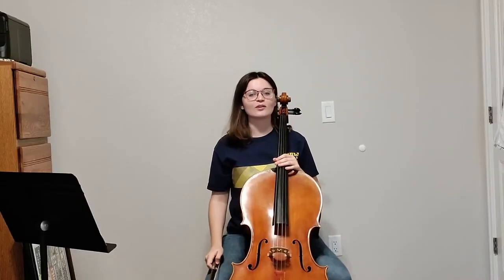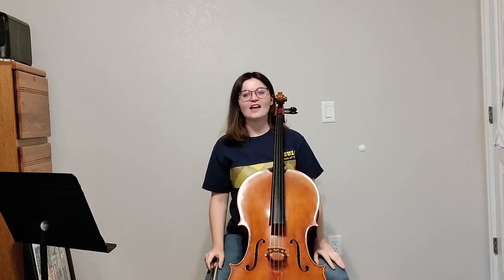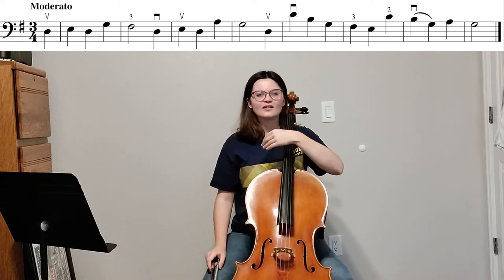Hey everybody, in this video we're going to be going over the birthday song, also known as Happy Birthday. This piece is going to be cool because we're in 3/4 and we have a pickup note. So let's look at the very beginning of this exercise.